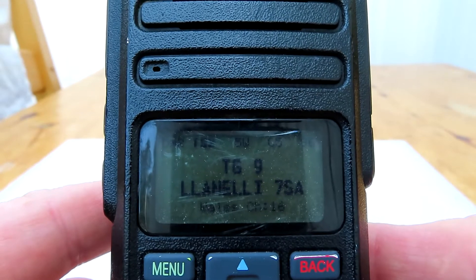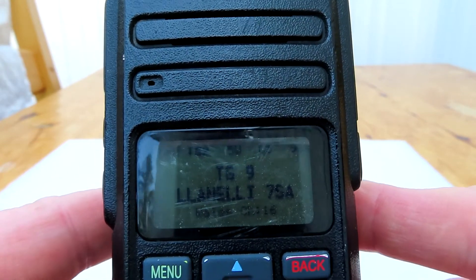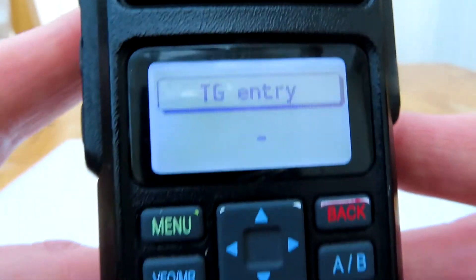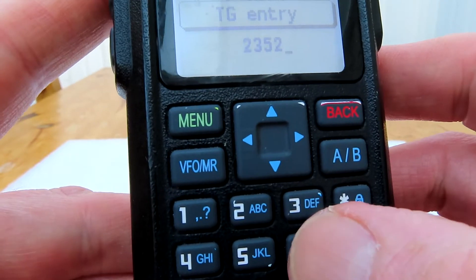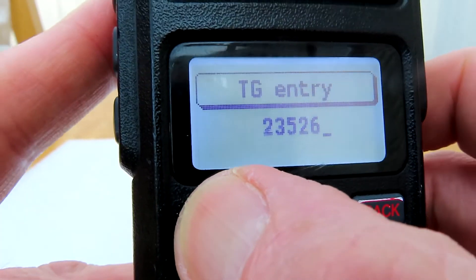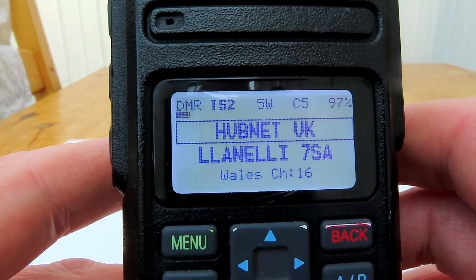We'll start by showing you how to key in any talkgroup. With Open GD77 firmware, you can directly key in any talkgroup you want. Just press the hash key on your radio once and you'll get the talkgroup entry screen. Type in the talkgroup of your choice — this is the HUBNet talkgroup in the UK — press the menu button, and then press the PTT key to key that talkgroup up.